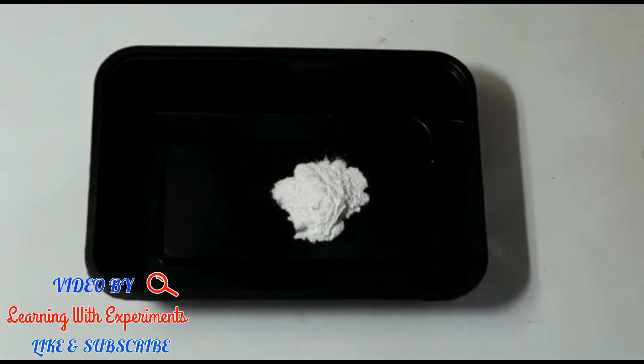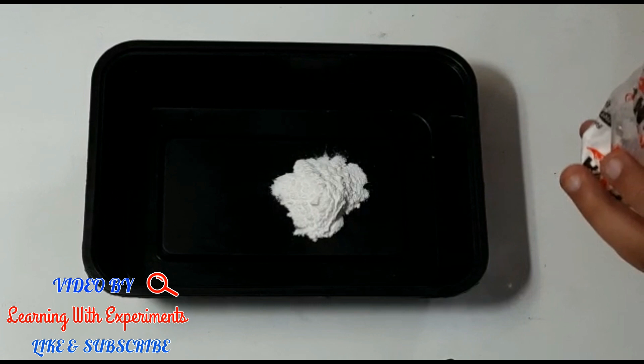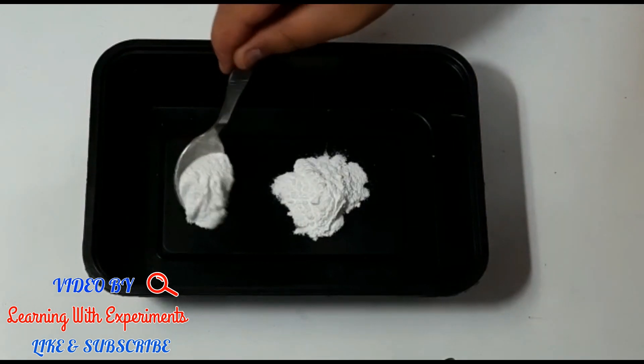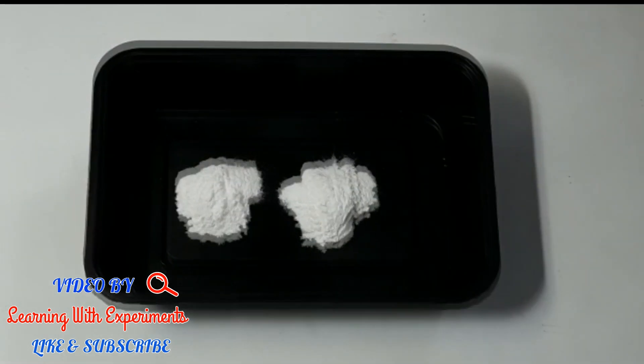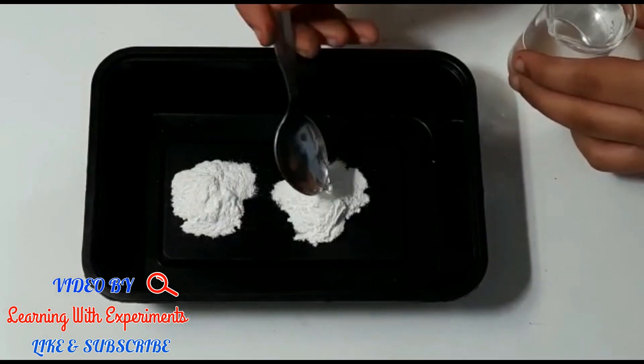Add a couple of spoons of baking soda in a bowl, and pour some vinegar on it and see the reaction.